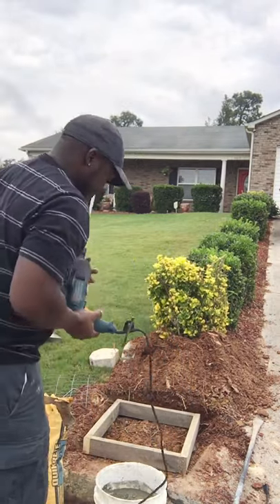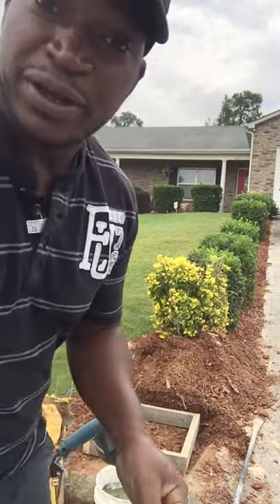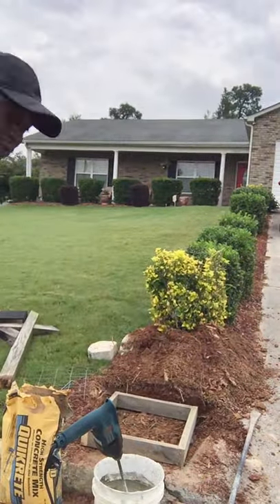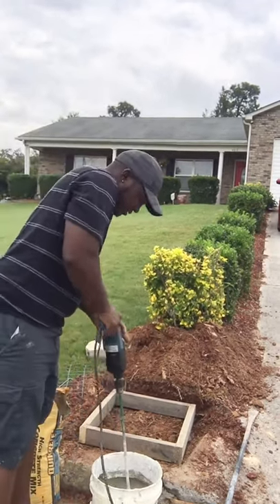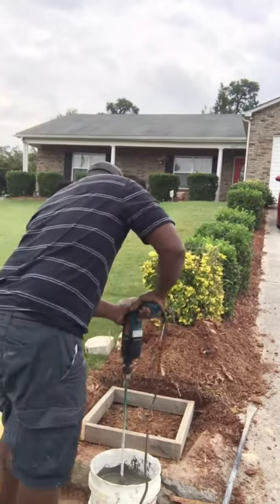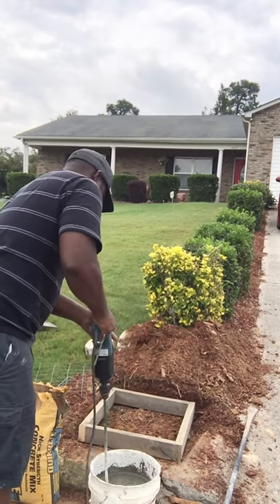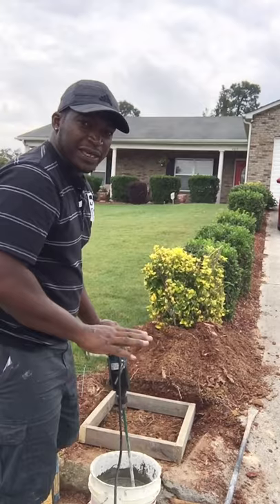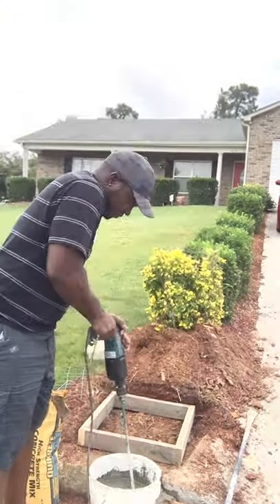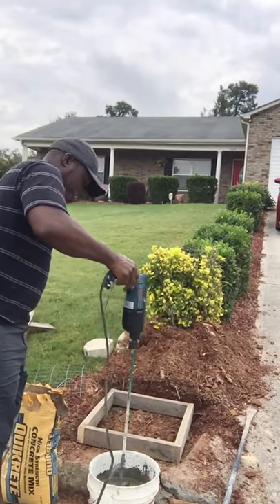Getting it going. With this method, what I like — this is quicker and less mess. Some people use a wheelbarrow mixer for this. I'm doing it this way. You want to make the mix like a peanut butter consistency. Get that mix going. Pretty much mixed up, so this is our first pouring — I'm going to pour it in.